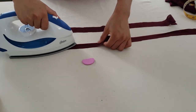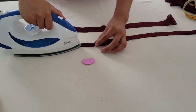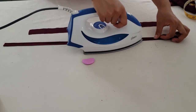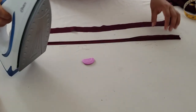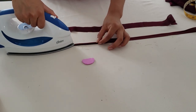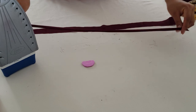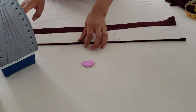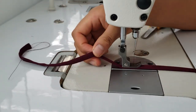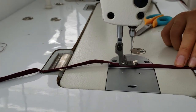Para formar los tirantes vamos a volcar hacia la parte interna 0.5 centímetros de ambos extremos y planchamos muy bien — prácticamente es como un bies. Una vez planchado muy bien, por segunda vez vamos a doblar de la mitad, doblamos y volvemos a planchar. Como ven se va formando una tira muy delgada y finita. El mismo paso haremos para la otra pieza y pasaremos una costura muy pegadito al doblez, haciendo como un pespunte con una puntada de longitud 3.5 a 4.